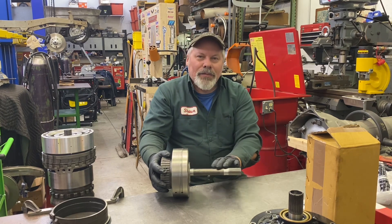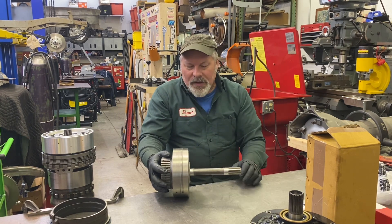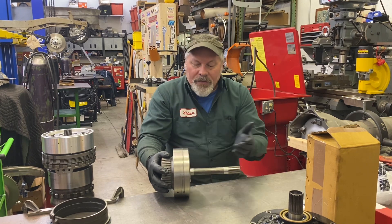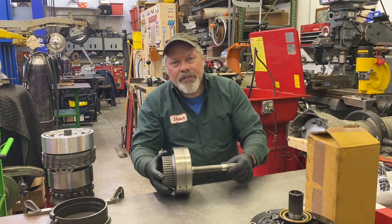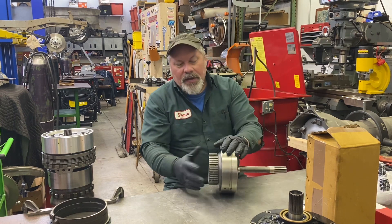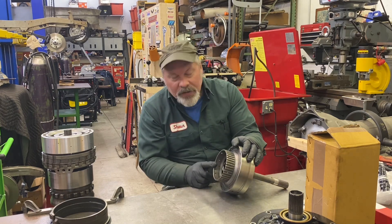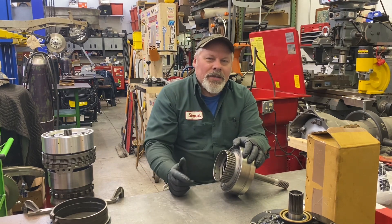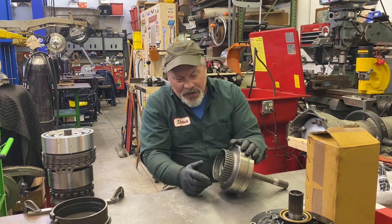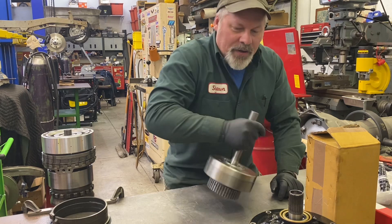They use a stock forward drum and that's fine. It was a check ball drum, and I put a stock non-check ball piston. I happen to have a set of red clutches and black choline steels — I don't typically run those, but I had a brand new set, six and six. I put six and six in this, plus a Sonnax heavy duty forward hub with the roller bearing. So that's all ready to go — six clutch.